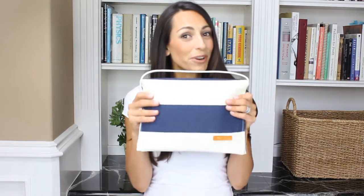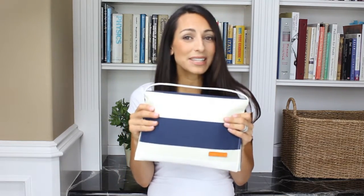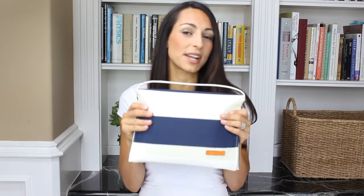I'm in the Foxy Vita Design Studio today to show you how to use our diaper clutch. So many of you have asked, so today we're going to show you just how to use it.